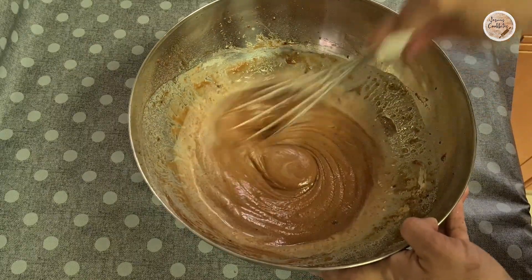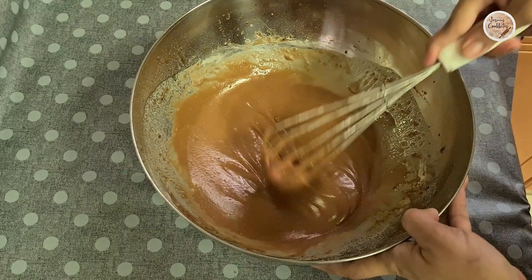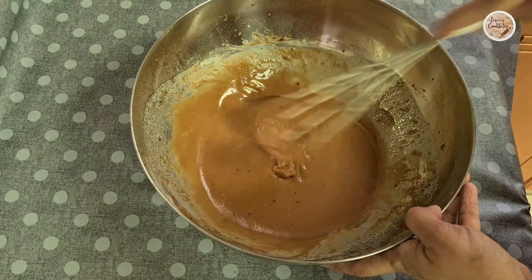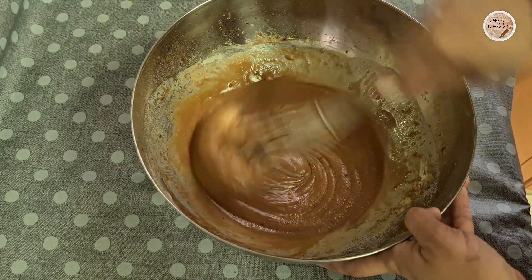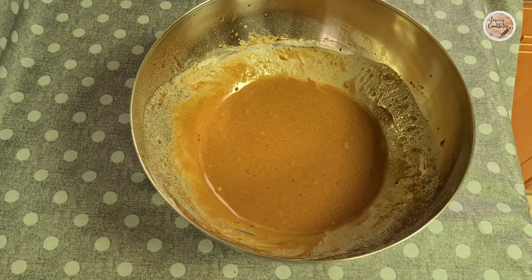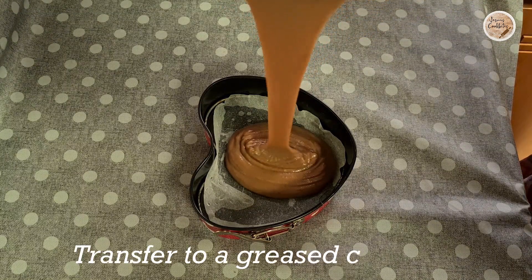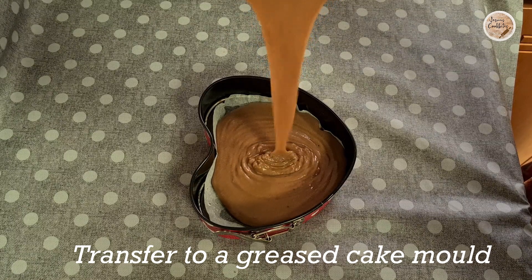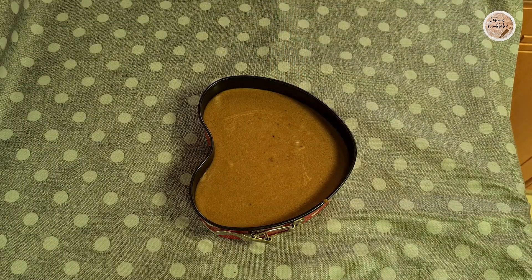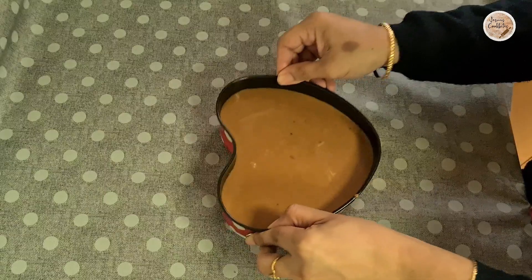The batter consistency should not be too tight or too loose. We have to mix the whisk in a ribbon-type consistency. That is the right consistency of the batter. Now we put the cake batter into the baking bowl and prepare to bake.